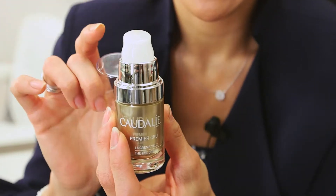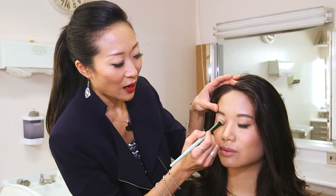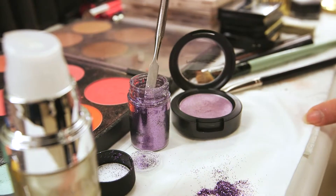First thing is you're going to make the eyelids a little bit wet or tacky. You can use a cream eyeshadow, an eye base, whatever you feel. But now that I have something for the glitter to stick to, we're going to go ahead and do that.